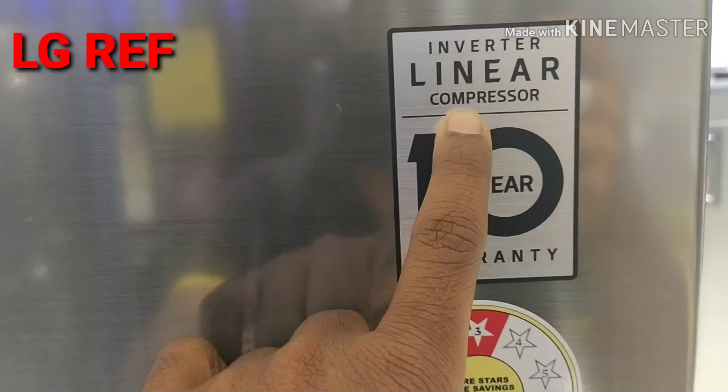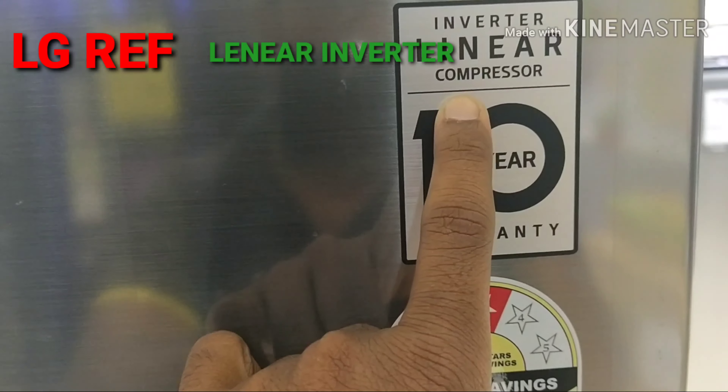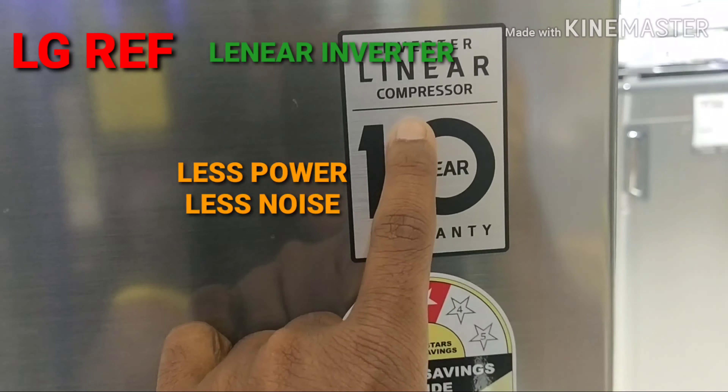Hi friends, I have an LG refrigerator. This is a Linear Inverter Compressor. Why is it a Linear Inverter Compressor? It is a cut-off compressor — a leaner compressor. The power consumption is 50% less compared to other brands, plus it is a noiseless compressor.